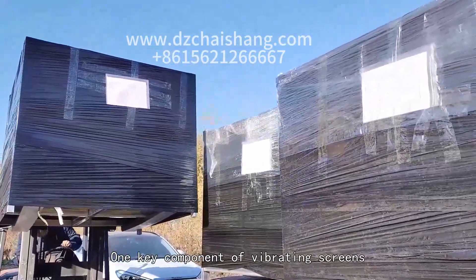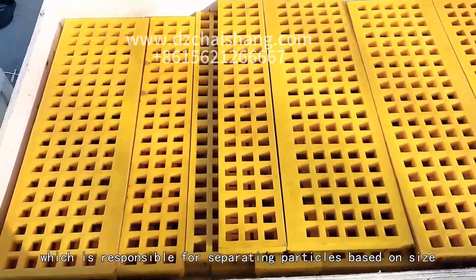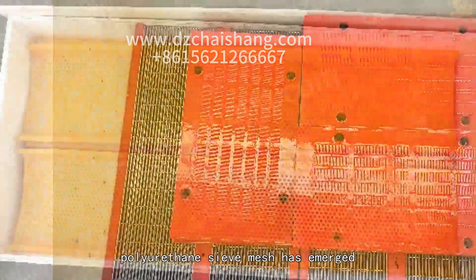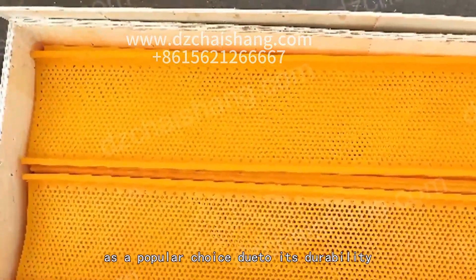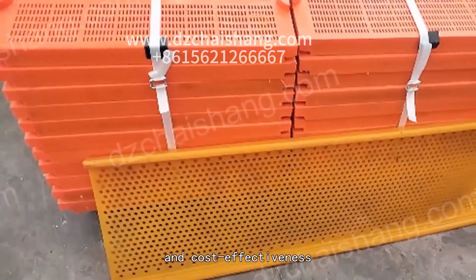One key component of vibrating screens is the sieve mesh, which is responsible for separating particles based on size. In recent years, polyurethane sieve mesh has emerged as a popular choice due to its durability, efficiency, and cost effectiveness.